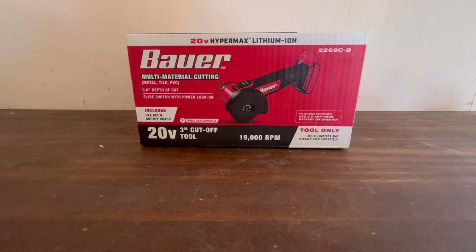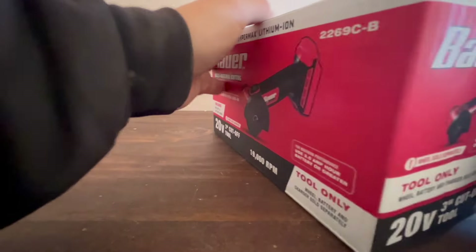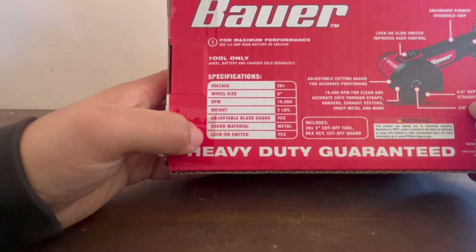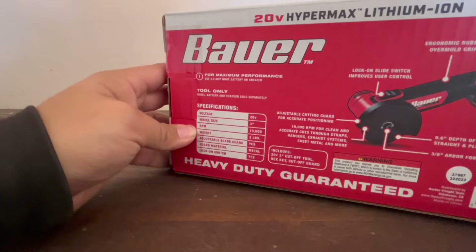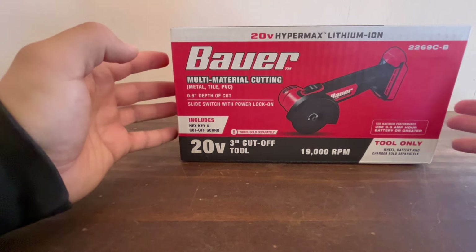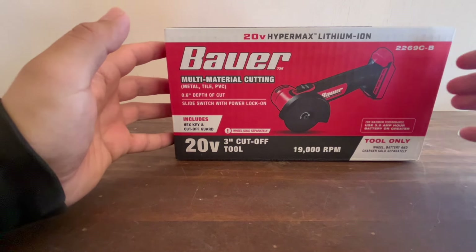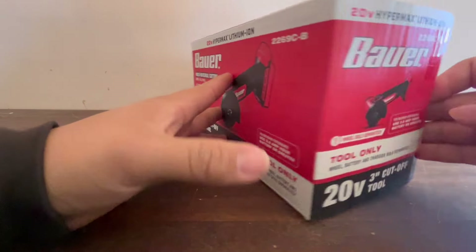The tool cuts metal, tile, and PVC. Specs include 20V, 3-inch wheel size, 19,000 RPM, 2-pound weight, adjustable metal blade guard, and a lock-on switch. It's a brushed version, not brushless. It normally sells for $50, and Hercules also sells a version for $50 — in my opinion, Hercules is a slightly better brand since Harbor Freight focuses more development on that line.